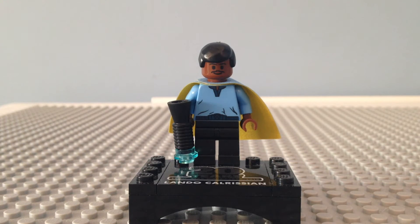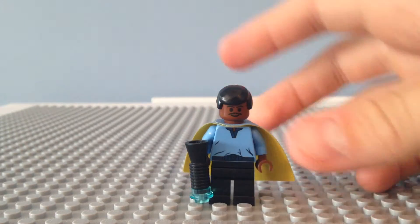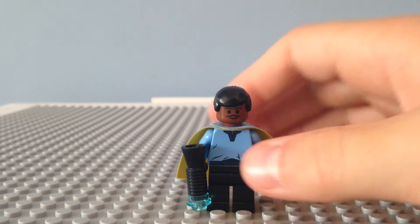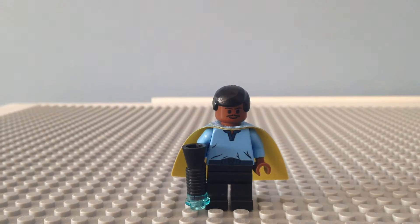The next minifigure we're taking a look at is Lando Calrissian. He has his own little stand that says '20 Years of Lego Star Wars, 1999 to 2019, Lando Calrissian.' Taking him off the stand, Lando has a cape that's yellow on one side and blue on the other. He has regular black legs, some torso printing, and on the back it says '20 Years of Lego Star Wars.' No double-sided face for Lando. He has the old blaster they used to use. This minifigure only came in one other set, which was the Cloud City set way back when. I like this minifigure and I'm glad they included him.